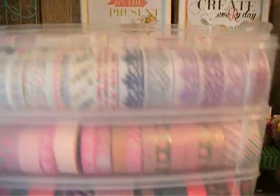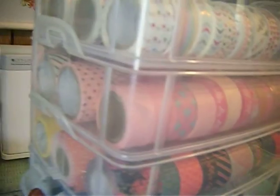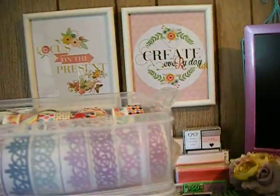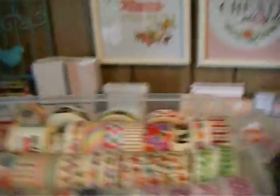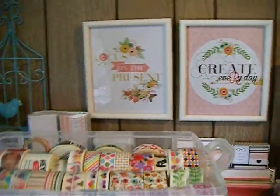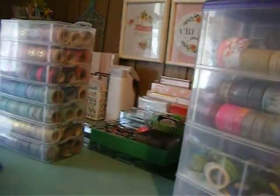This is much easier for me. It just snaps on the side here — you just snap them back in place and I can see what I need. This is what I have for storage for my washi tape.